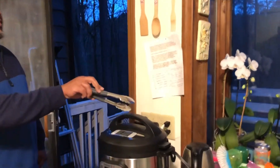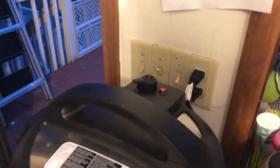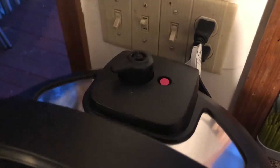So there's a little red thing right there — when it goes down, that's when you know the pressure is gone. Now the pressure is down, you see the release valve is down, so you can open the pot now.